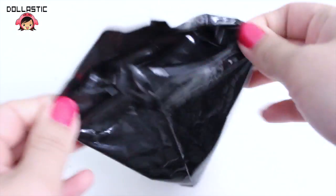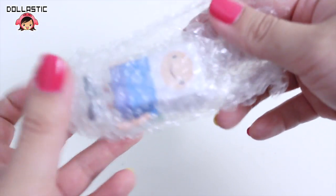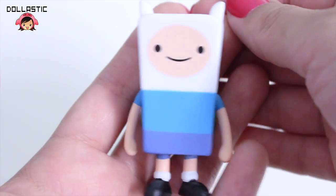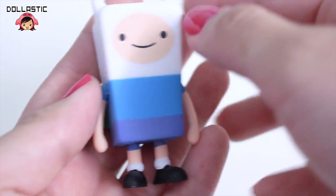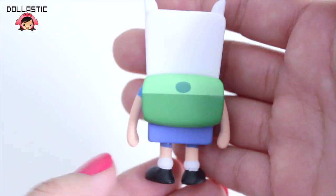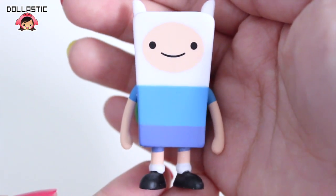And I got — oh my gosh did I get another Finn? Oh it's a different version of Finn. Here is Happy Finn. He does not have his sword. He has both of his arms down and there is his adorable backpack. So cute. Oh Finn looks so adorable.